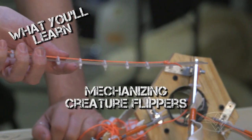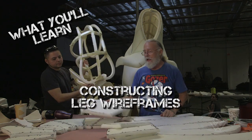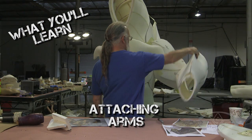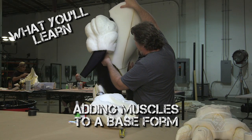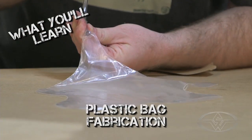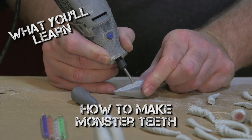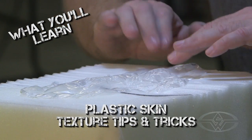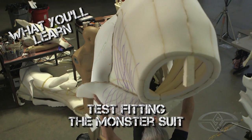Here's a bunch of things that you're going to learn today: mechanizing creature flippers, creating wire frames for the legs, monster feet and how to make them, attaching arms to a monster suit, attaching muscles to our base form, continuing to build our mechanical tail, creating an inflatable neck sack, monster teeth and how to make them, creating skin textures with plastic bags, and to wrap it up, monster suit test fittings.